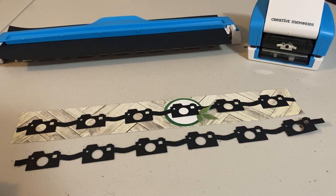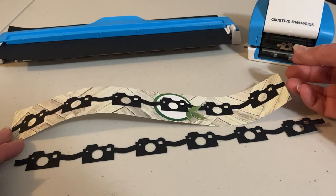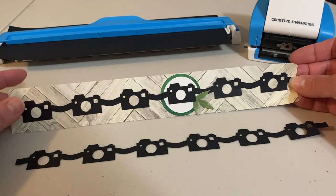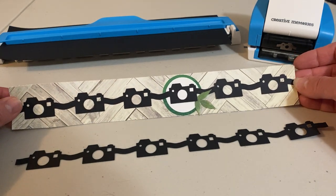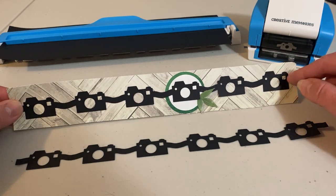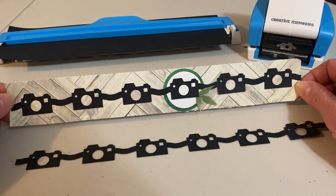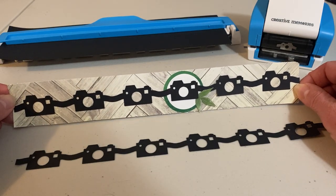Before I do that I would like to show you how the border making cartridge was designed. If you go to the Creative Memories website or blog you will see this sample. I create a 12-inch border and each 12-inch border would have six cameras.